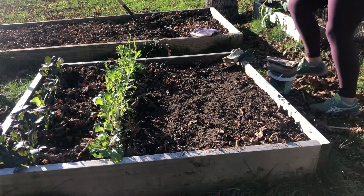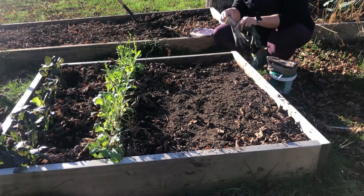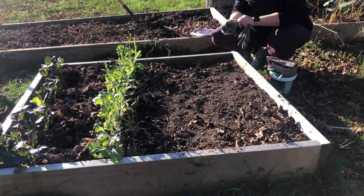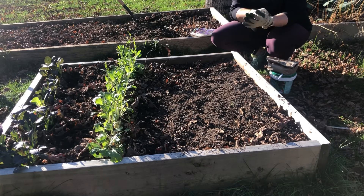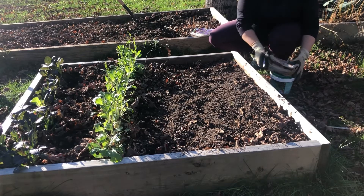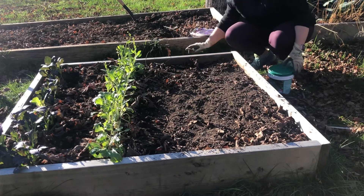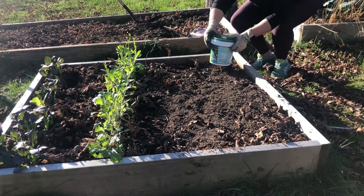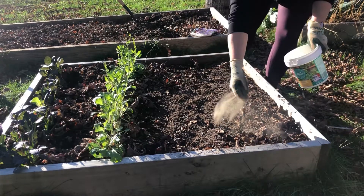Hello everybody, welcome back to Garden Obsessed. Today I'm going to get some more garlic into the ground. I planted probably two-thirds of what I'm going to be planting on October 15th. I kind of shared what I had planted in the video I did on how I'm planting my 2023 garden.